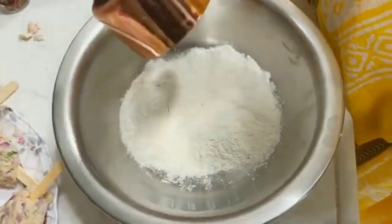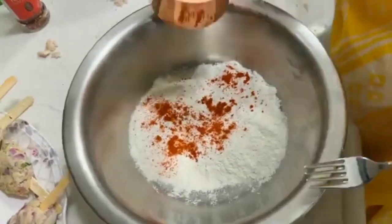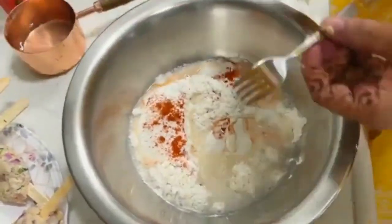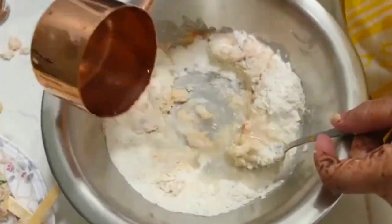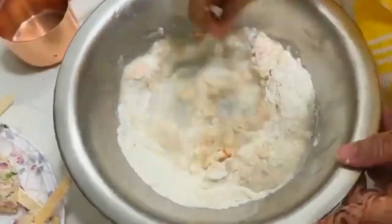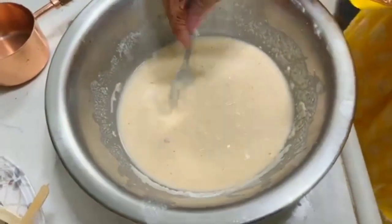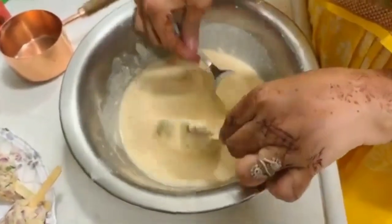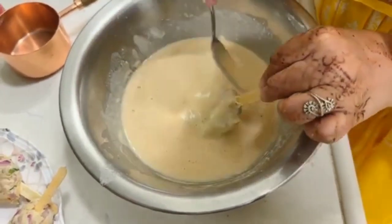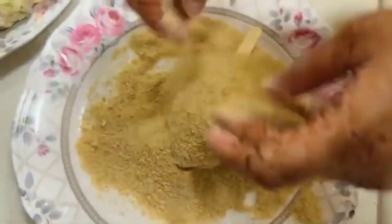I am ready for the coating. I am going to take 1 cup of milk, add salt and some red chili powder, and make a thick, smooth batter — it should be very soft. We have achieved the perfect thickness. Do not leave your popsicles uncoated. We will dip each one in the batter using a spoon and then cover it properly with breadcrumbs.